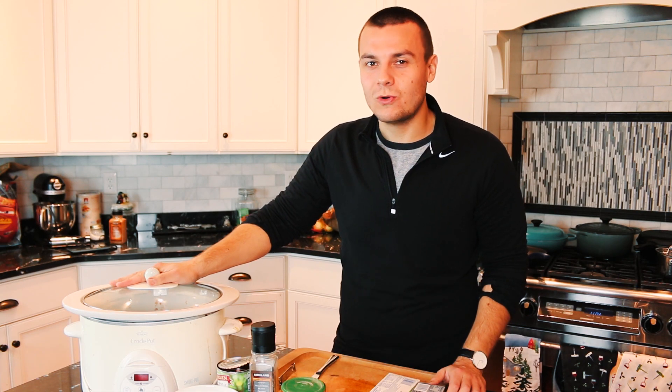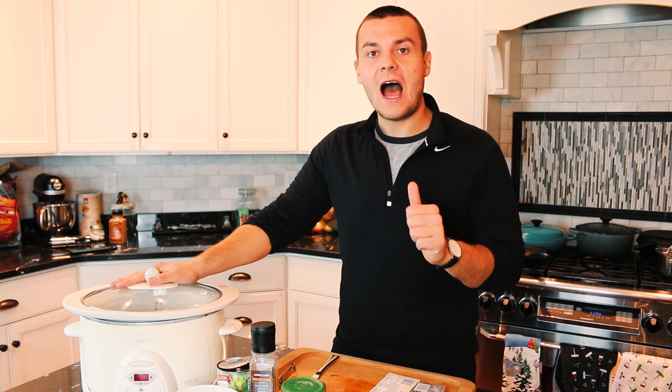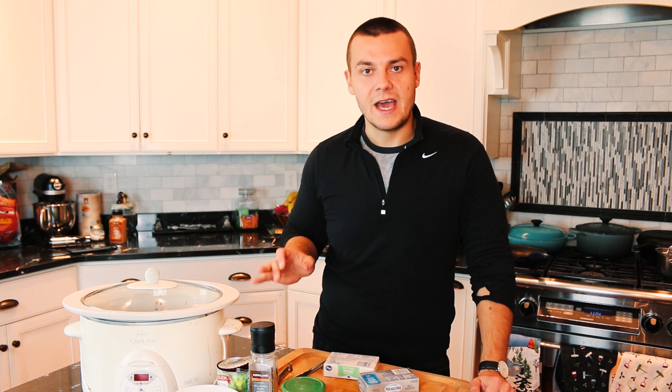Now set the slow cooker for five hours on high heat. One hour before the end, add the cream cheese and let it cook again. Hey, at any point in this video check out the link below for my playlist with other slow cooker recipes.